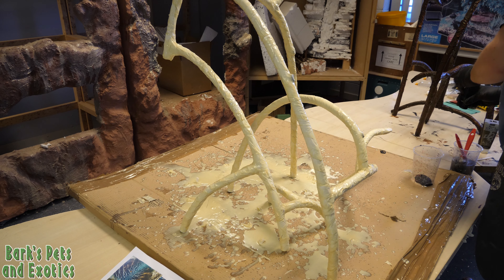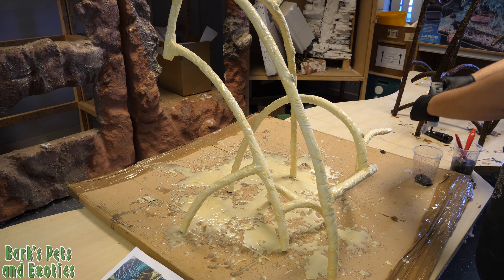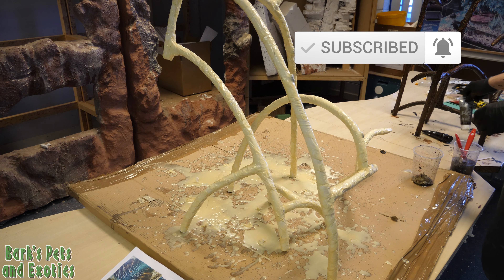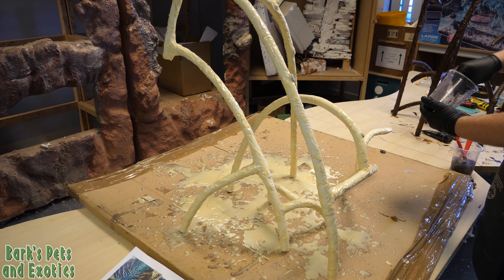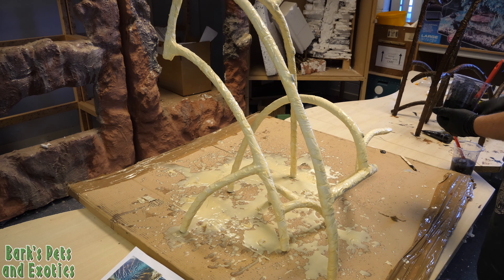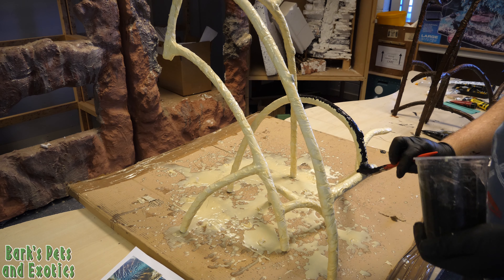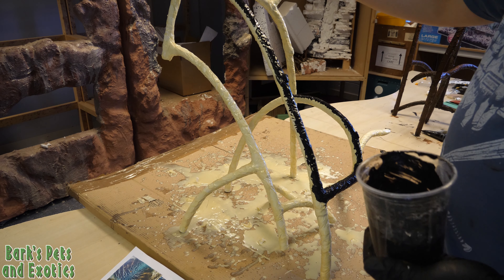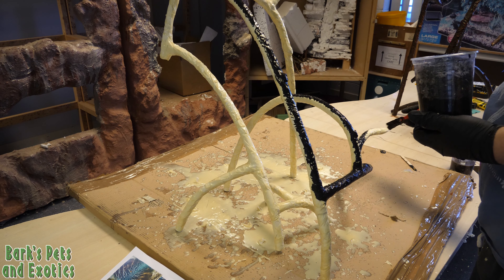To finish off our mangroves we're going to paint them to more closely resemble the real thing and then coat them to make them safe for the aquarium. To start off the paint job we need to give the entire piece an undercoat of black acrylic, which will act as our base coat for the rest of the paint job to sit on top of. Make sure to cover every inch of the mangroves with black paint, leaving none of the resin showing through, in order to make the following coats of paint adhere properly.